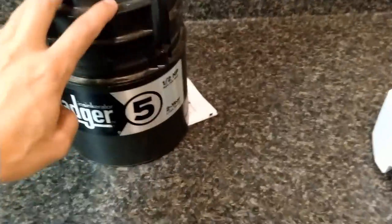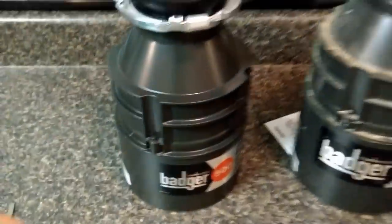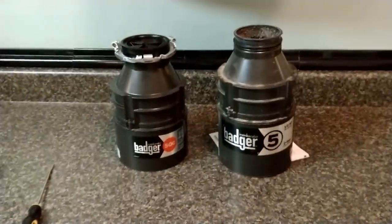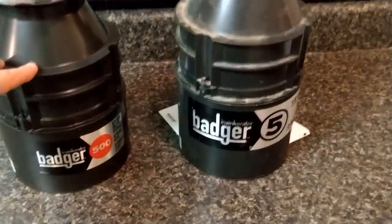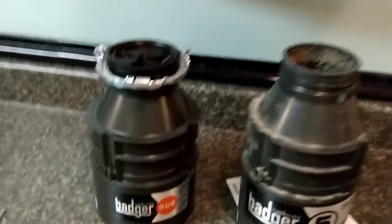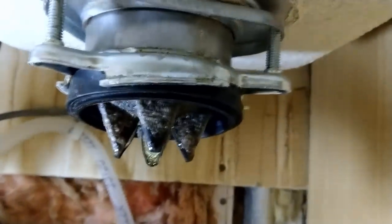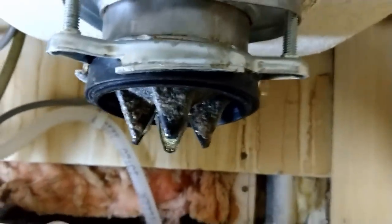The new model is pretty much the same thing as this old one — it's just an updated version. Here we can see the old unit and here we can see the new one. They really are the same thing, only one is updated. This is the updated version — they call it the 500 now. You can see it's a little bit smaller, but the cool thing is it uses the same mounting equipment, so you won't have to take the whole sink out and replace the bottom here.